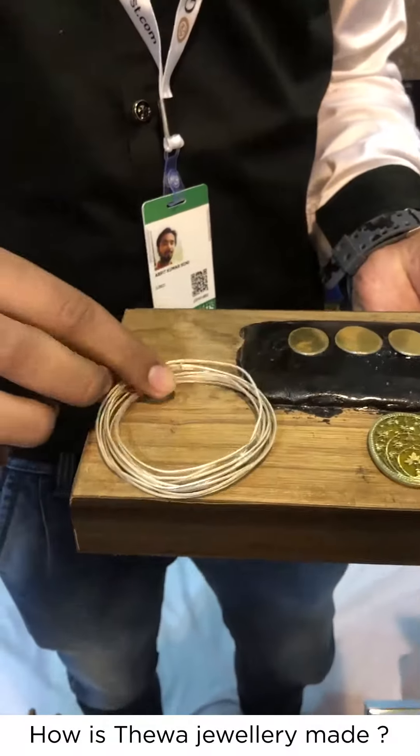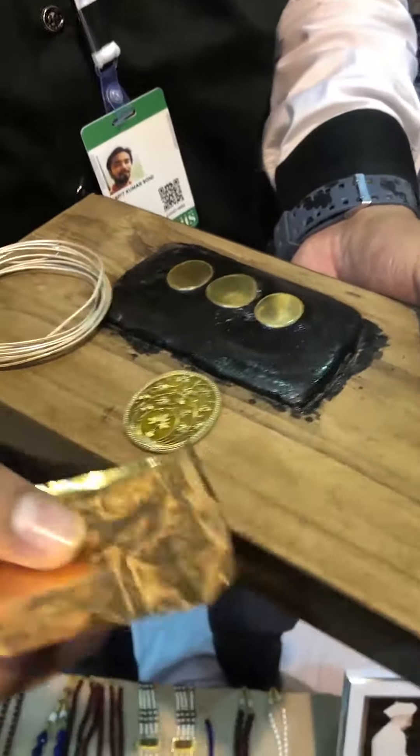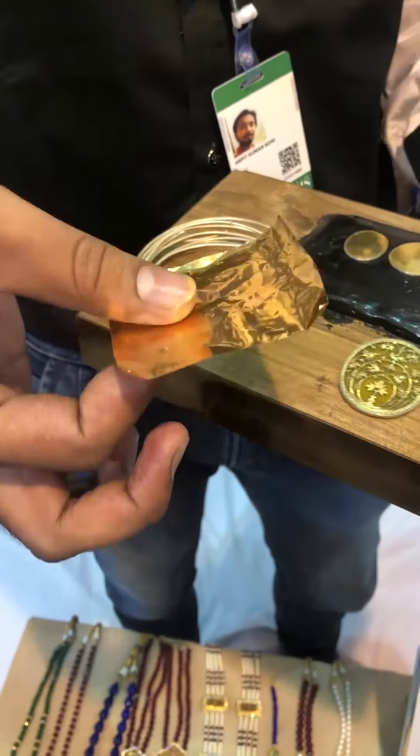We take silver wire to shape whatever form you want, then solder the silver wire to the gold sheet. This is a 23-carat gold sheet — the paper wire.